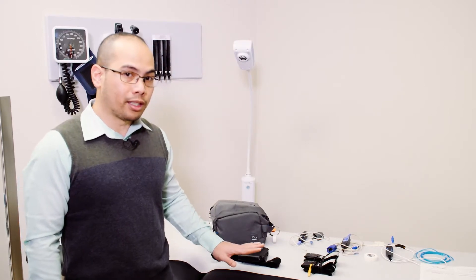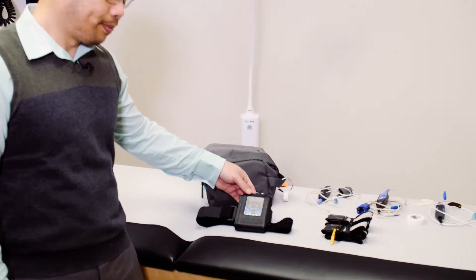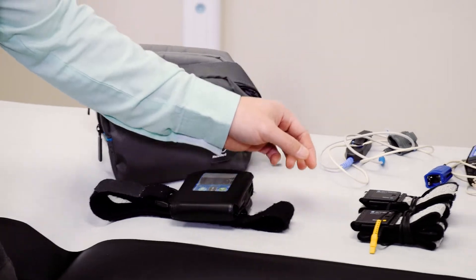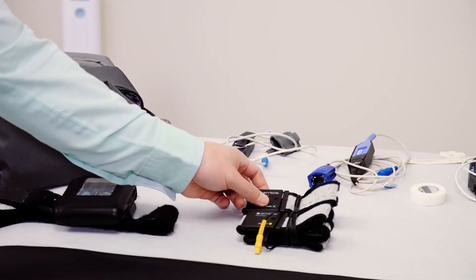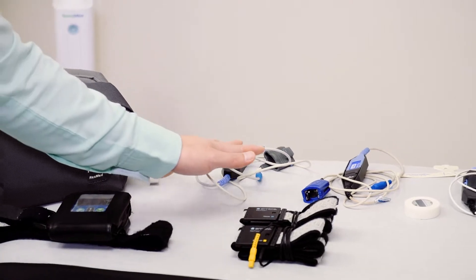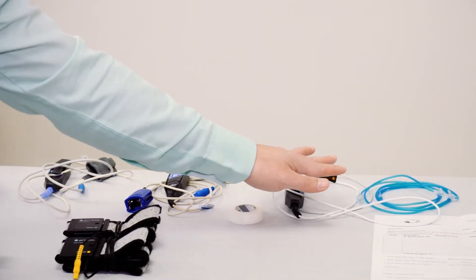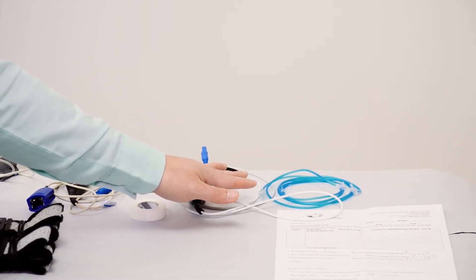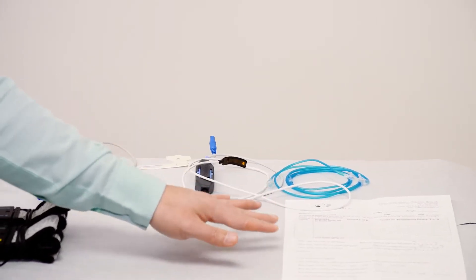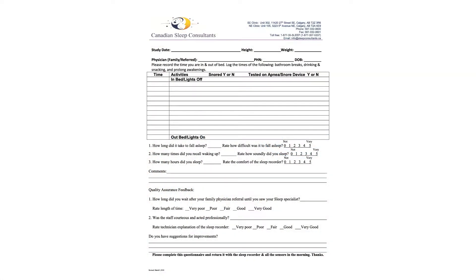For this particular sleep study, these are the sensors and recorders that are involved. You will see the main recorder. You will also have belts on your chest and belly. You will have finger sensors, which come in three different types. And lastly, the nasal cannula, which will be placed on your nostrils. You will also be provided with a sleep log to record the night of the sleep study.